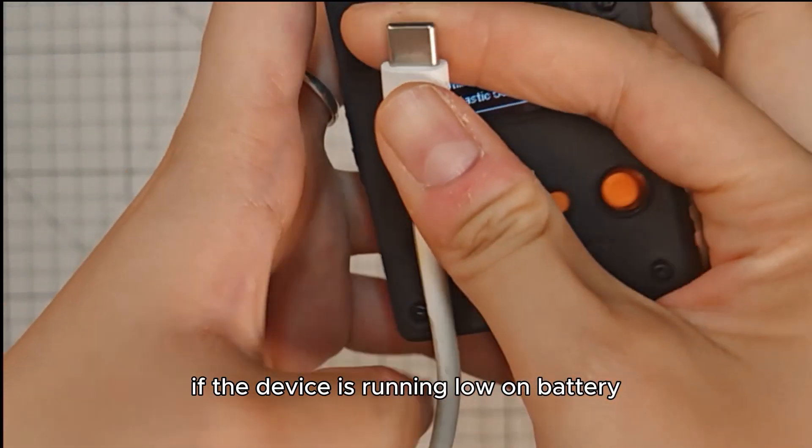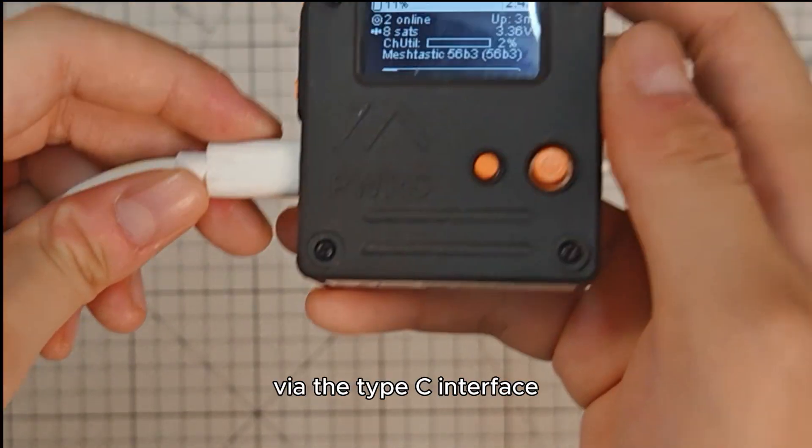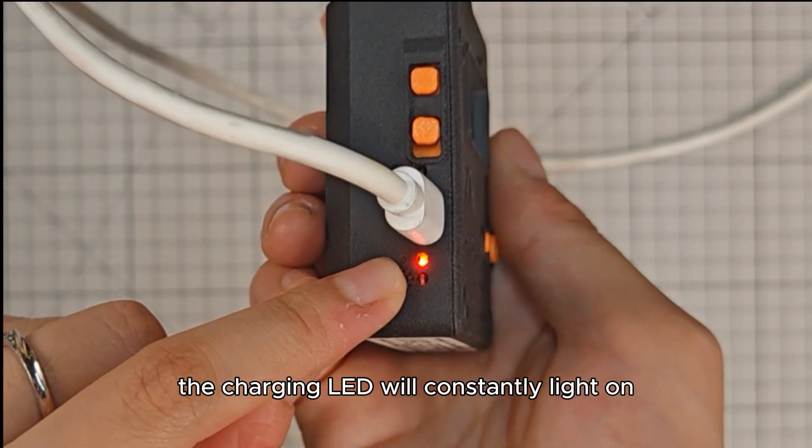If the device is running low on battery, you can use the USB charging cable to charge it via the Type-C interface. The charging LED will constantly light on.